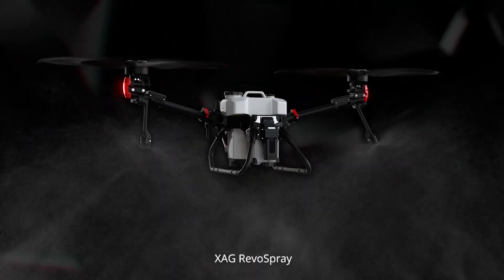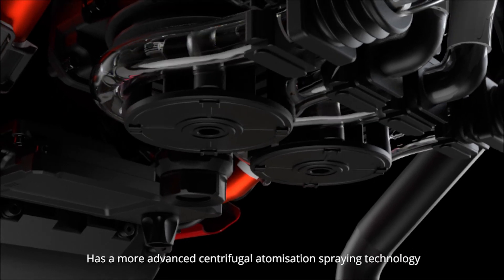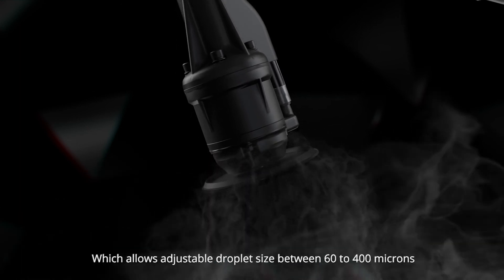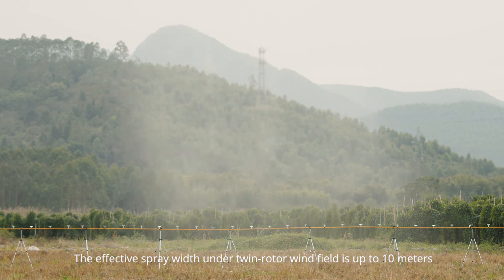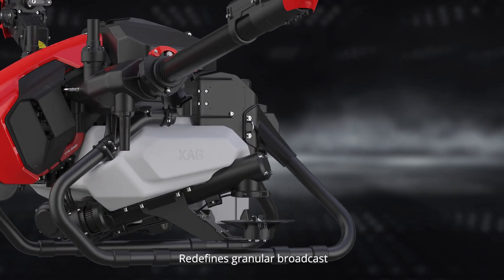The XAG RevoSpray features advanced centrifugal atomization spraying technology, allowing adjustable droplet size between 60 to 400 microns and increasing maximum flow to 10 liters per minute. The effective spray width under the twin rotor wind field is up to 10 meters.